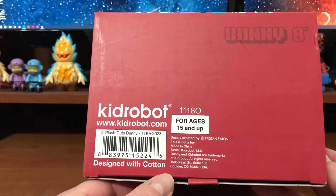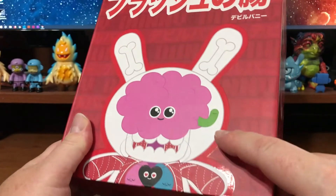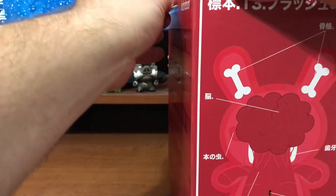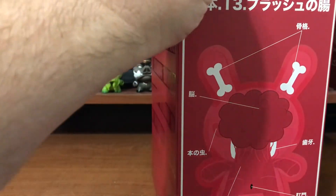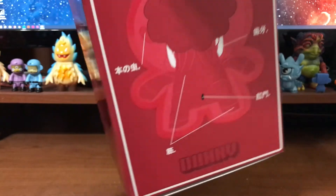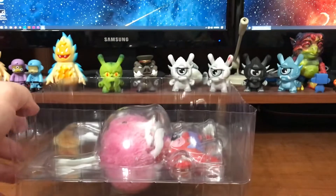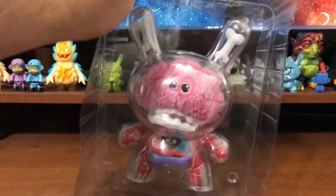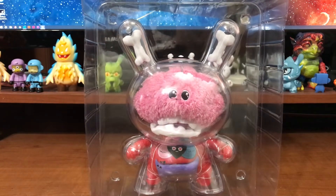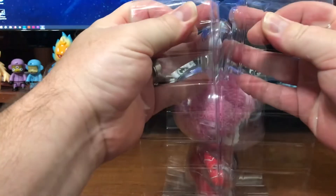Designed with cotton. Let's crack this thing open. You can see the spot gloss in there too — really cool. This Dunny releases tomorrow, June 29th, at 9 a.m. Pacific Standard Time. It's available through kidrobot.com as well as your local retailers worldwide, limited to a thousand pieces.